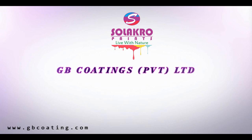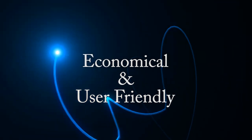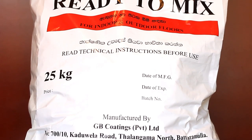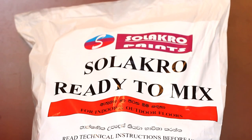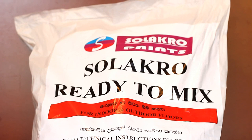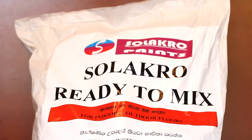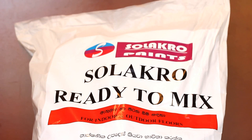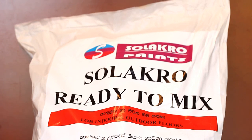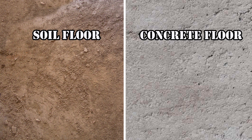Solacro Paints latest innovations — economical and user-friendly. Solacro ready-to-mix is a ready-to-mix concrete mixture to get a tile appearance on your exterior and interior floors. This gives you a total solution for your flooring problem and is one of the latest architectural innovations of the decade.